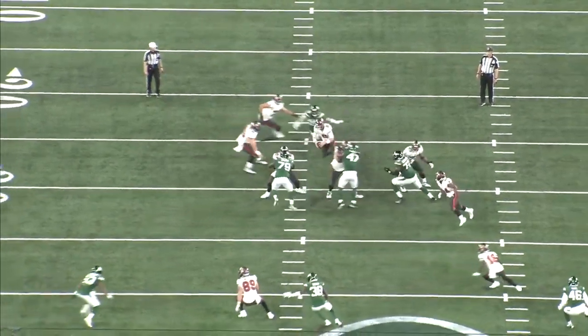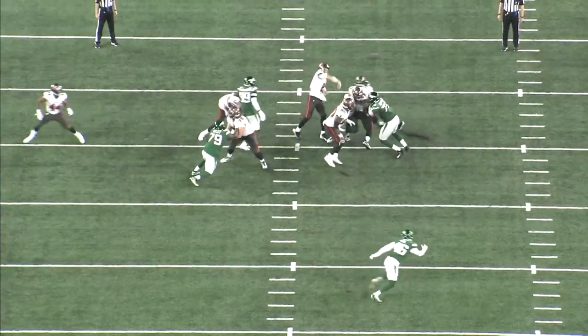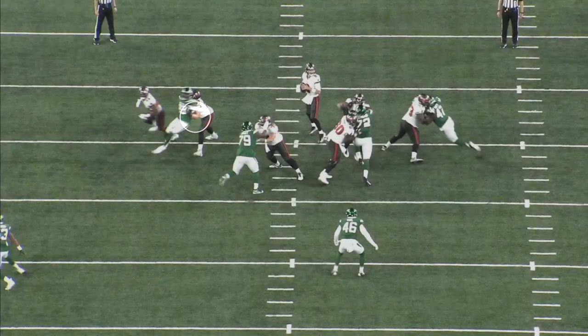He has elite length to finish his spin move and seal off the tackle's recovery. Right here he fakes the cross chop — a downward strike with the inside hand across his body — the goal being to get the tackle to two-hand punch and occupy that inside hand so there's no resistance when he spins through the B-gap.